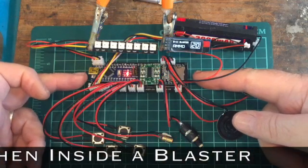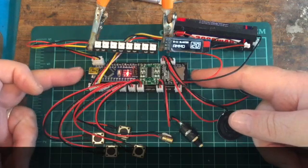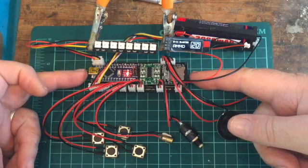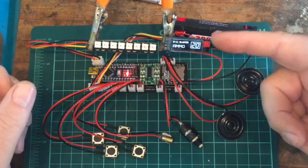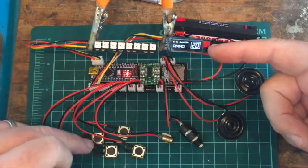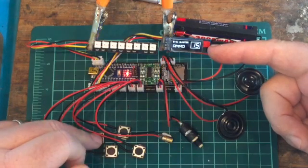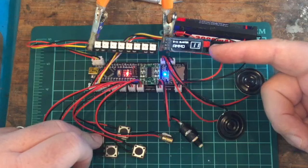I normally mount these components on headers, purely and simply because it makes life a lot easier — if you get a problem with the board you can just swap it out really easily. So basically you've got the display on the screen showing startup. It's displaying that we're on the E11 blaster and we have an ammo count of 20. The counter goes down as you fire. There's no rapid fire — it's just all single shots. It won't do anything if you hold the button down.